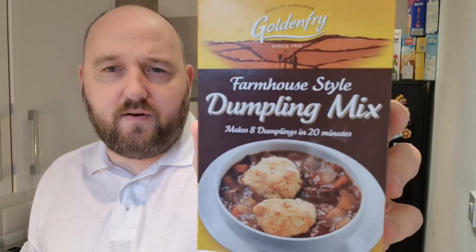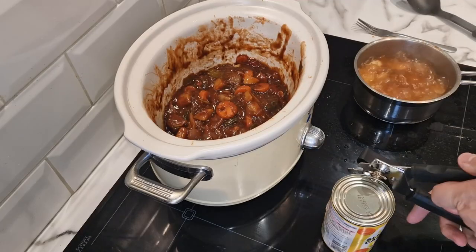This stewed steak tin was £1.75 — pretty hefty in price for a tin of meat. The carrots were 23 pence, so that's £1.98 for that. I hope I've actually got some dumpling mix — never mind, I'm going to use Golden Fry Farmhouse dumpling mix. These make the best dumplings. The carrots have no ring pull.